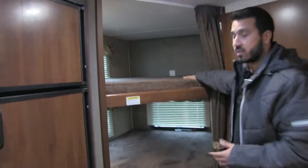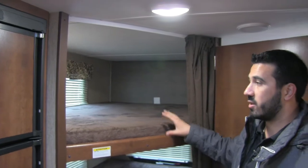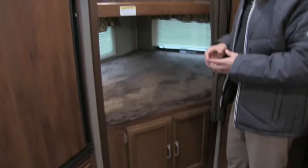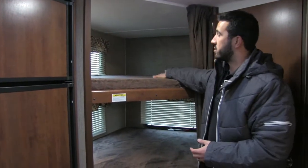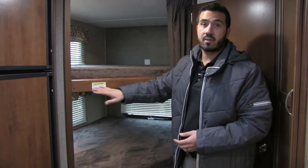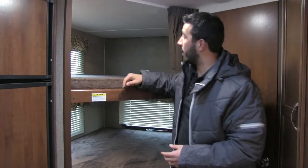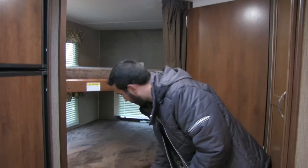Right back here are the bunks — a double bunk, or what the industry calls a double over double, so two double-wide bunks. If your kids want to bring friends, you can easily sleep two younger kids on either bunk. Each bunk has a 300-pound weight limit, and you'll have a light on both the top and bottom bunk as well as windows letting in a lot of natural light.